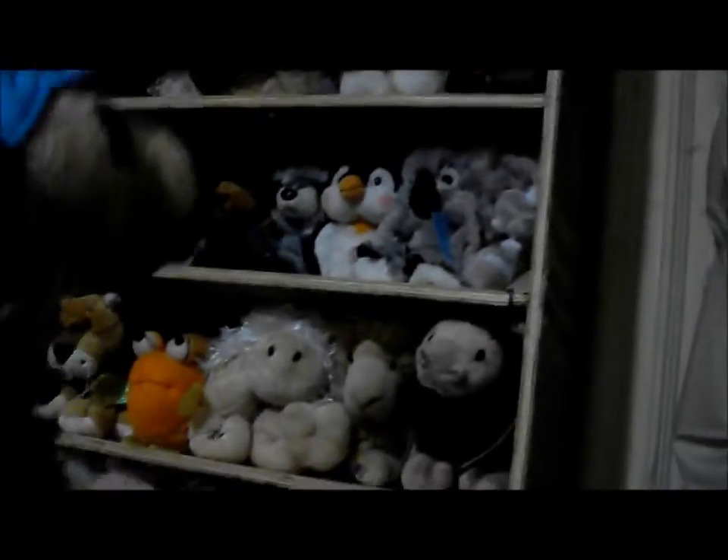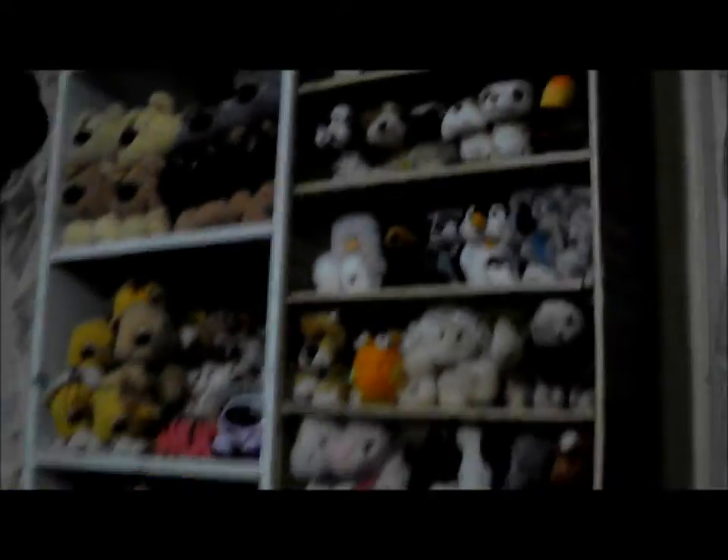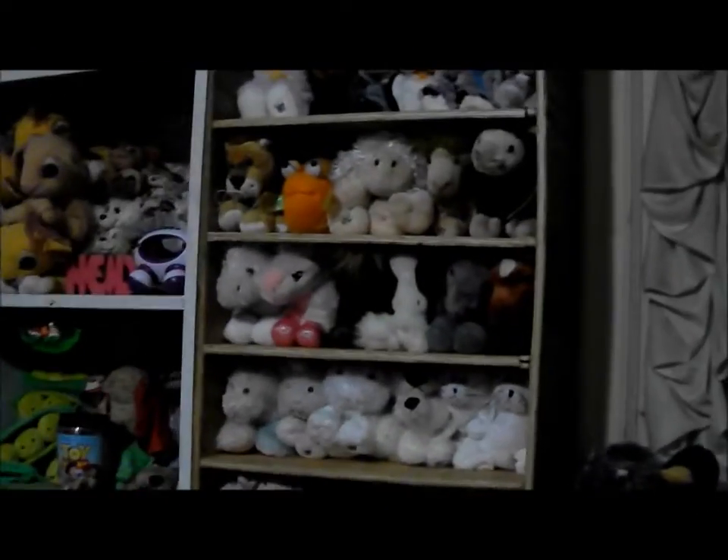Well, here it is. It's not the prettiest — could be a little straighter. But it fits in perfectly against the wall, though it's a little higher than the other one. Oh well. It fits all those Webkinz. Those are all the ones we just got.